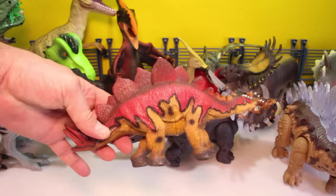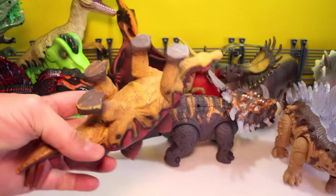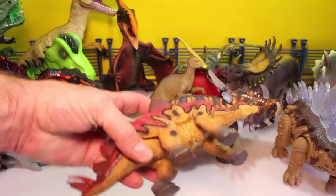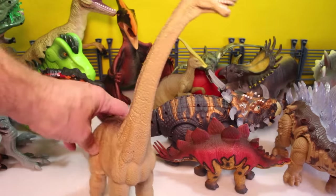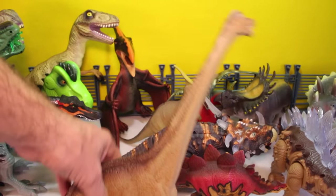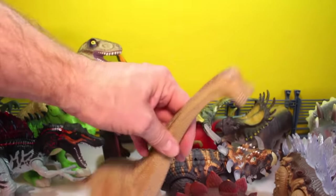Then we've got a Stegosaurus — this is a real cool colored Stegosaurus. I don't exactly recall where he came from. He doesn't have any markings on him, but it's a nice dinosaur. He's another Animal Planet one. He's squeezy and soft, and he is a Brachiosaurus. Really cool. You can tell by the bump on his head up here.